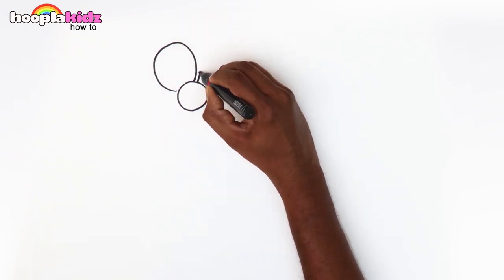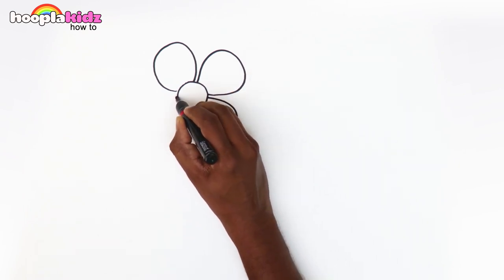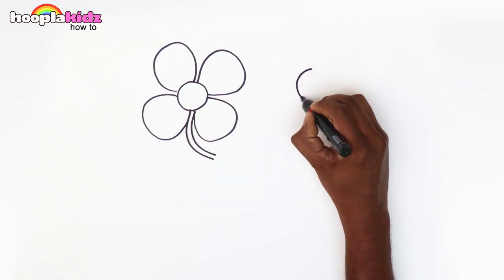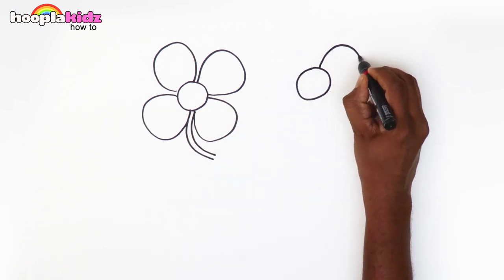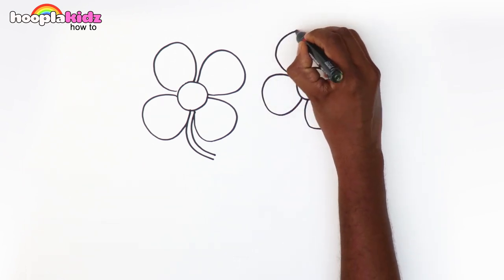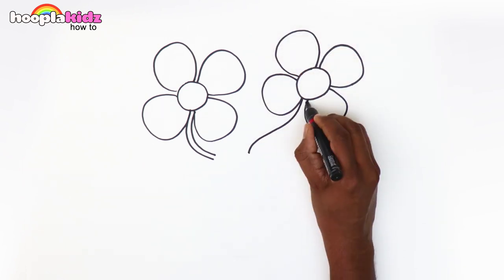Make a circle and then four petals for the flower and the stem. Do the same for the other flower. You're doing good, keep up the good work.